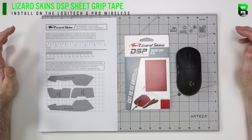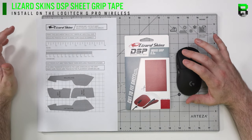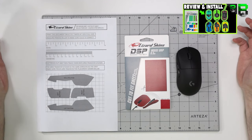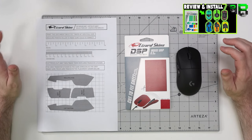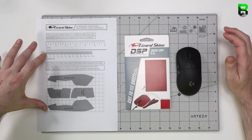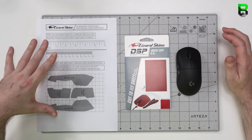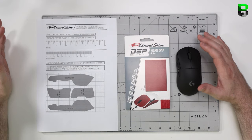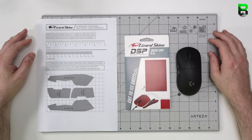Hi and welcome to another video. Today I'm going to show you how to put the Lizard Skins DSP Sheets onto the G Pro Wireless. If you want a full review, check out the link in the description because I've already done that. If you want to know where to download this template, check out my description — there is a link to Lizard Skins where you can download it as well. So let's go on with this video and I'll show you how to install them.